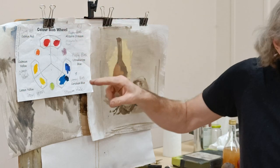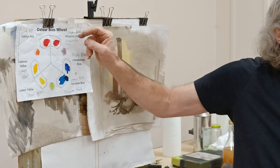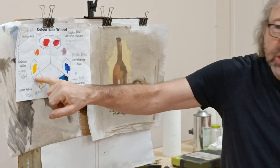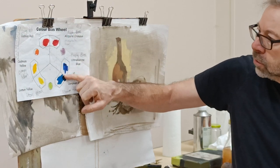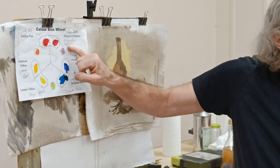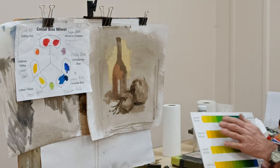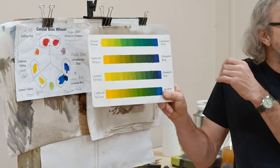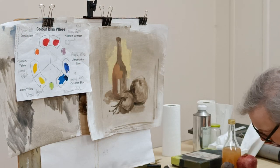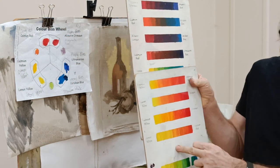As I mentioned last week, the colour wheel suggested in the book is called a colour bias wheel, where you've got two of each of the primary colours, and each primary colour is slightly biased towards one of the secondary colours. What you can do — which is a really good exercise — is to start making a few colour charts. These are the greens, and now we've got purples and oranges.